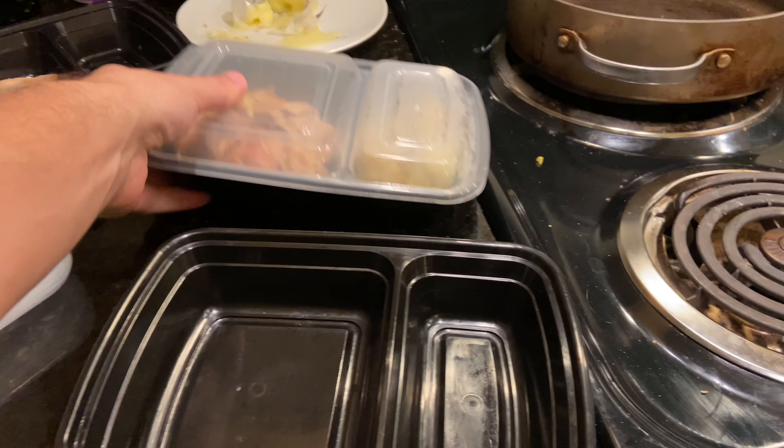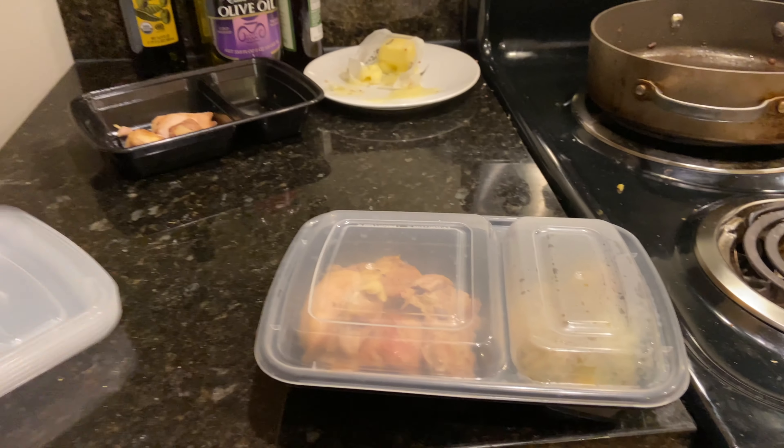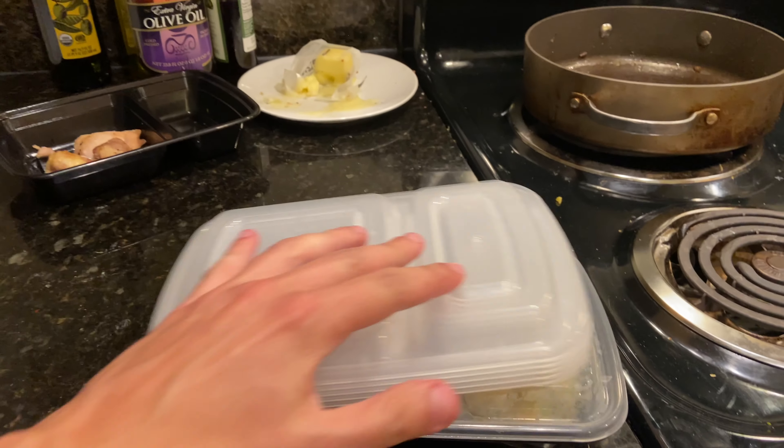This is actually two of them, so if I want to stack one more, you can see when I put them away — once I do my dishes — they just stack into one another, and then all of the tops just stack like that.